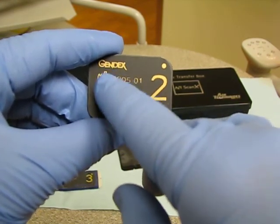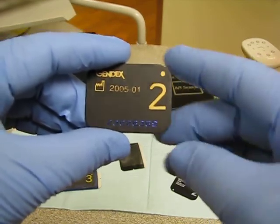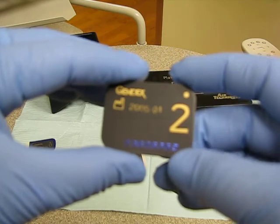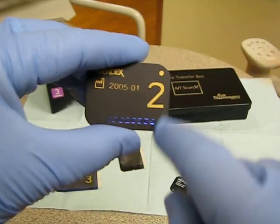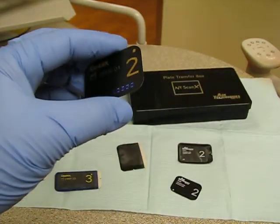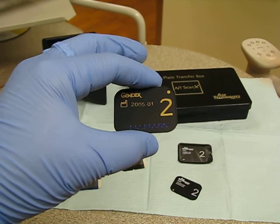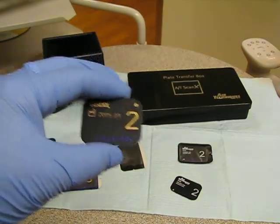Gendex is the brand. This little gold dot indicates 'dot in the slot,' and there's a little indicator on the back too. This indicates the year it was made, and that's the serial number to the sensor. Normally you can get anywhere between 800 to 1,000 exposures on a sensor before you have to buy a new one — the quality starts to degrade.